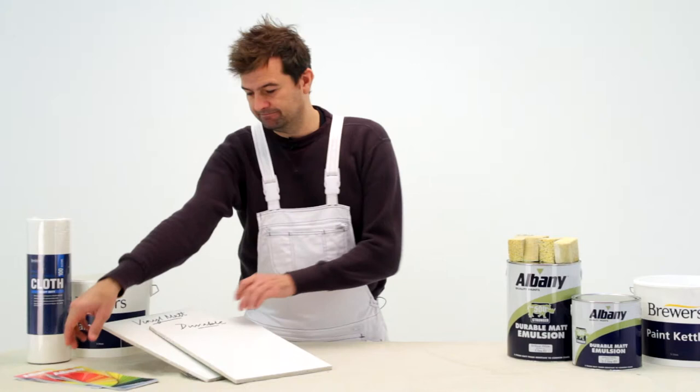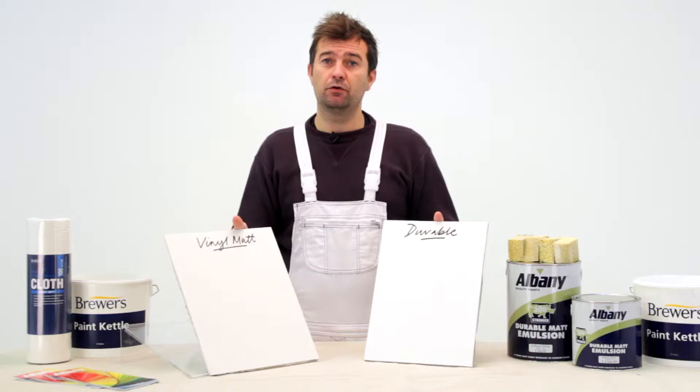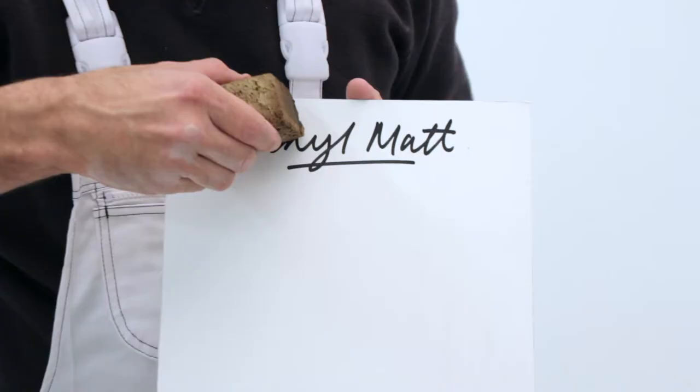So here we have two boards — one painted with vinyl matte, the other painted with Albany Durable Matte — and I'm using some ketchup and coffee to replicate day-to-day stains.